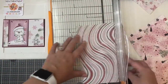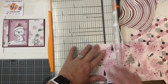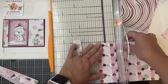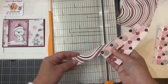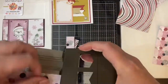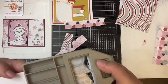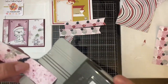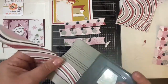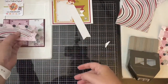Now to cut the papers for the banner pieces, I'm cutting one inch strips from each of these three patterns. I'm using this banner punch that I have in my stash to cut out the fishtails, but you can always cut this out using your scissors if you don't have this particular punch. I like to turn my punch over just to make sure that I'm sliding the pieces in there correctly.